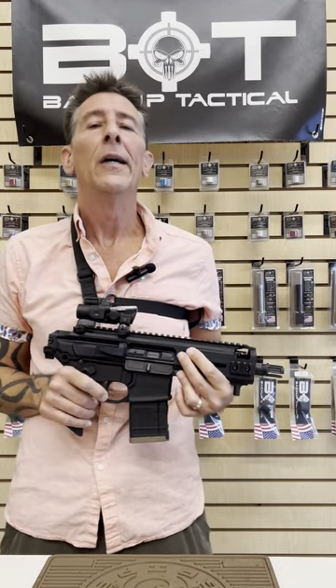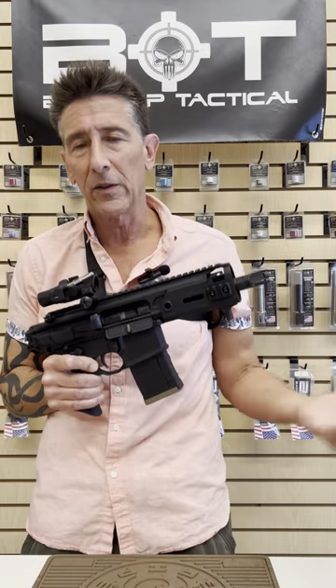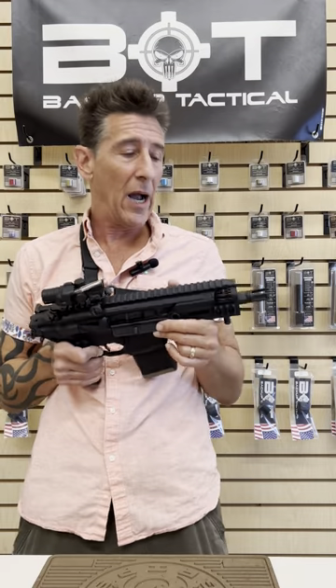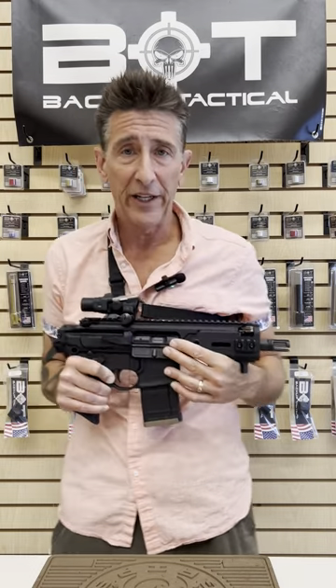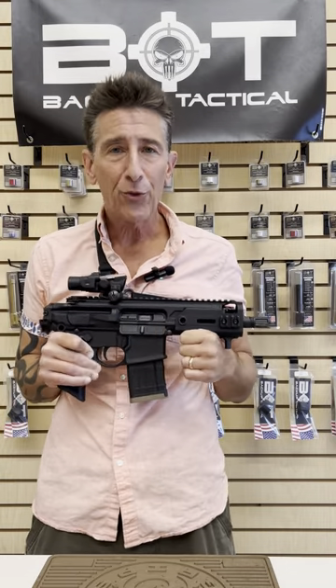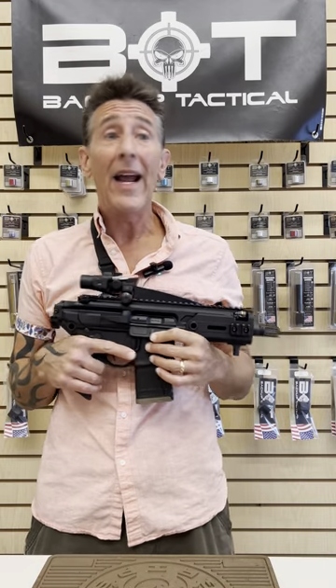The Sig Rattler is about half a pound heavier just right out of the box, and then you start putting things on it, it gets a little heavier. This, however, I wouldn't run with a silencer — that's how I have this set up. It shoots supers, so it's loud, but it's compact. It's the absolute most compact firepower that I have anywhere.